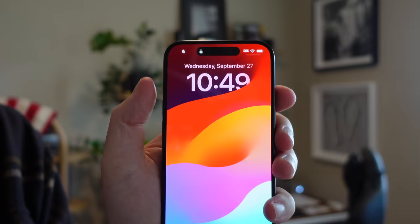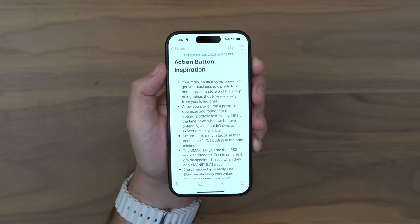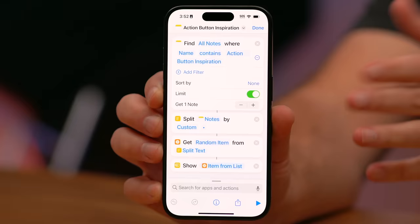The way I'm using the action button is with a shortcut I created for myself that helps me remember important information I've saved that I'm otherwise likely to forget about. I can surface it instantly, kind of like an inspiration button. I have this note set up and when I press the action button, it randomly displays one of the bullet points from that note. I have to give a shout out to Matthew Cassanelli for helping me get that figured out.